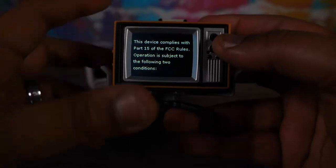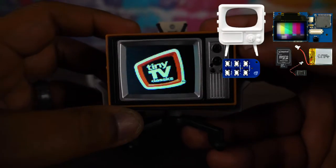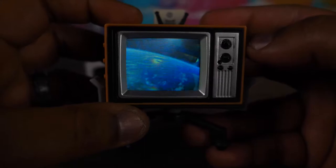Here we got the Back to the Future one. It's just the fact that they're fitting screen, speaker, battery — all this stuff — in something this small. There's a little Back to the Future. They do the little Universal opening every time.